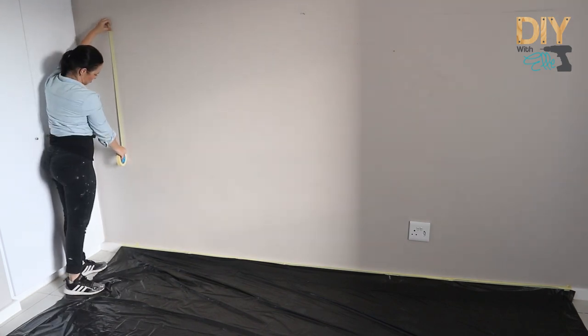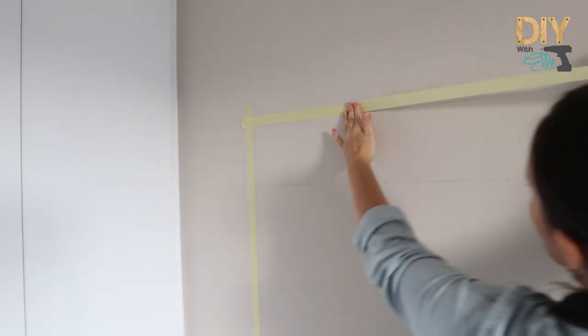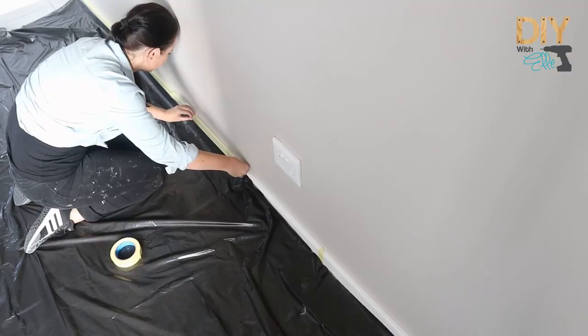Next, you've got to tape up the edges with masking tape. I'm just taping the edges and the sides and anything that I don't want to get paint on.